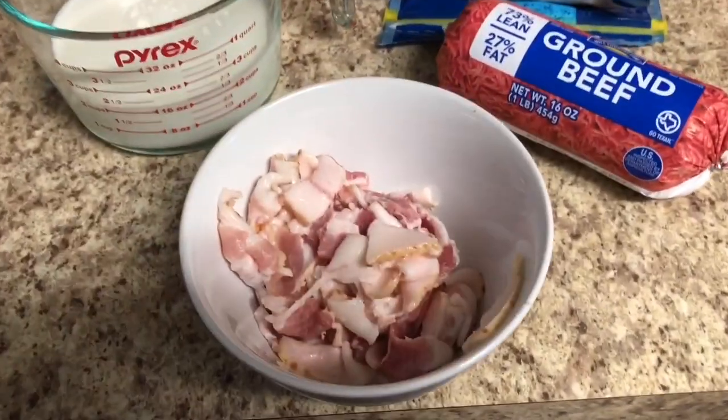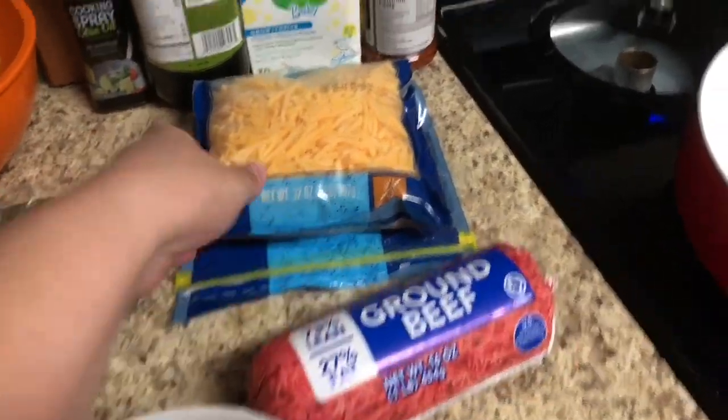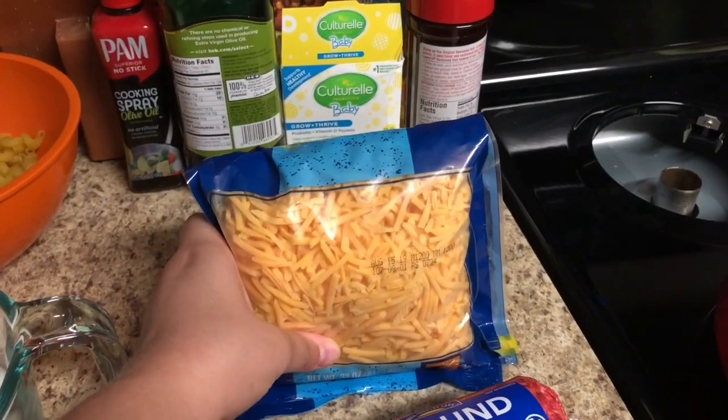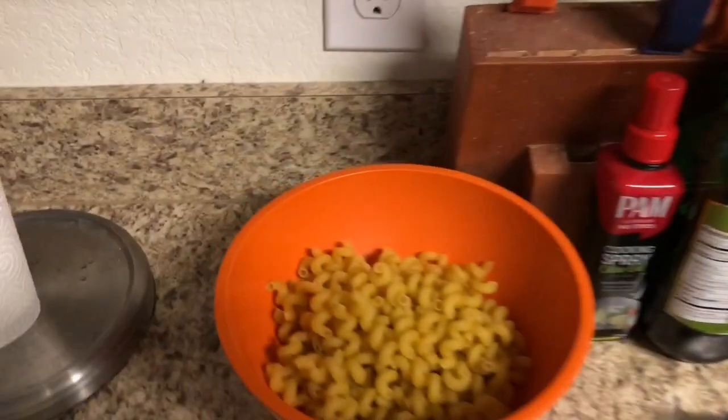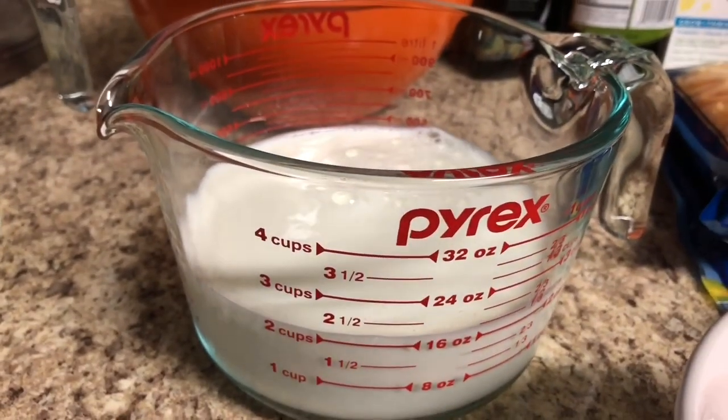So for this recipe you are going to need five slices of bacon chopped up into bite-sized pieces, one pound of ground beef, two and a half cups of cheddar cheese, three and a half cups of macaroni noodles or any other noodle you want, one and a half cups chicken broth, two cups of milk — I am using whole milk — and then one pan and salt and pepper to taste.